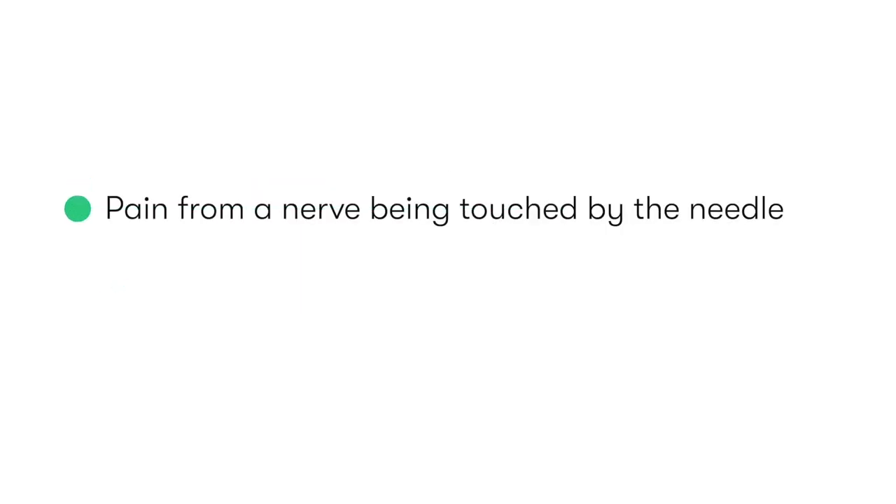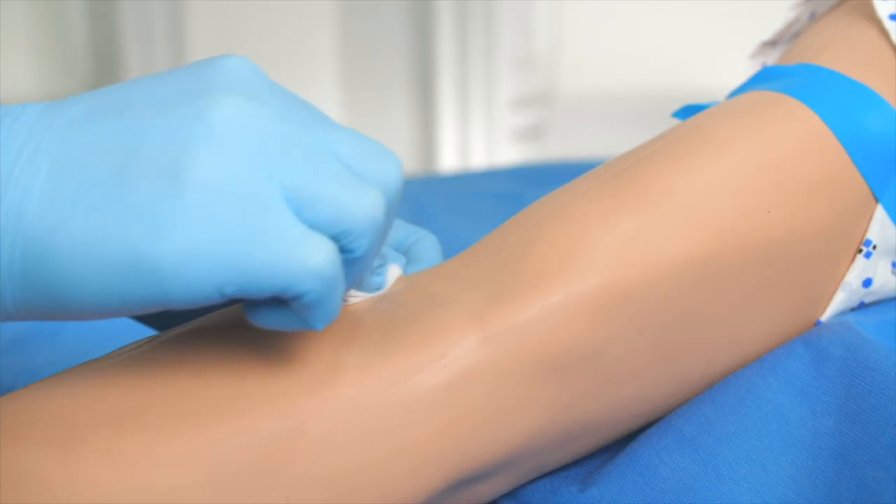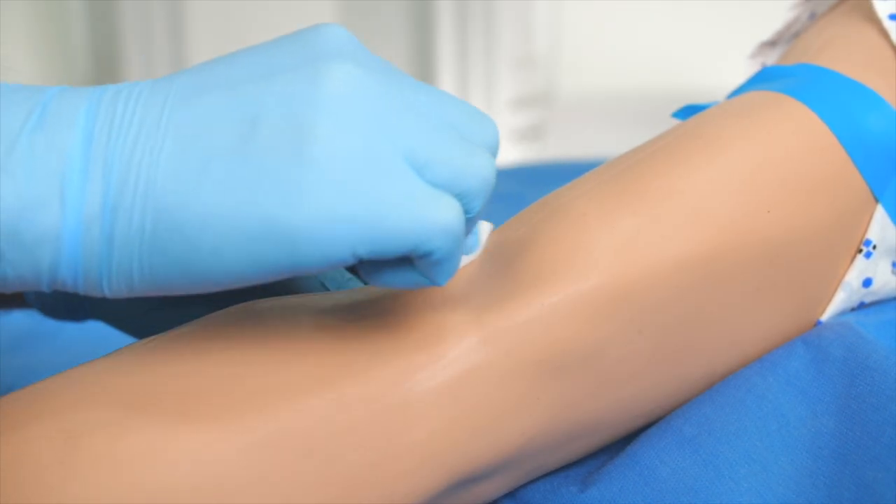Pain from a nerve being touched by the needle may also occur during venepuncture. If this does occur, gently remove the needle and again apply pressure. Other complications to be aware of are phlebitis and cellulitis. However, when using correct aseptic technique, the occurrence of these events is thankfully extremely rare.